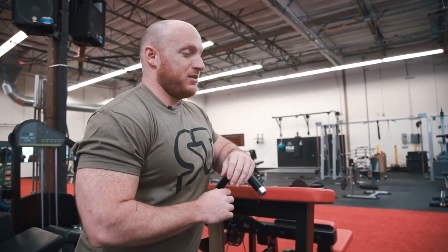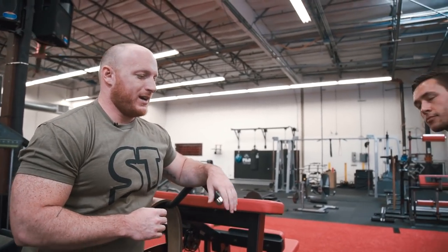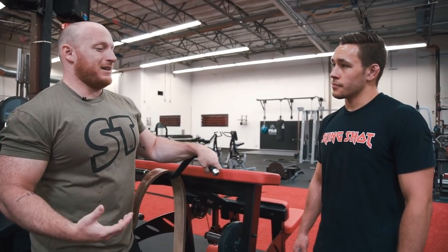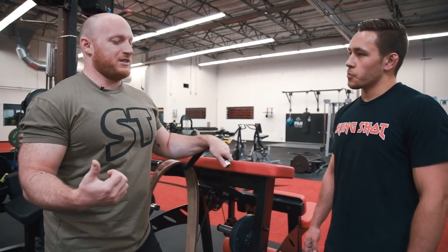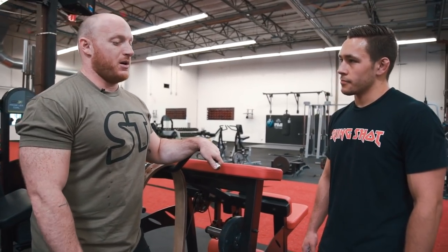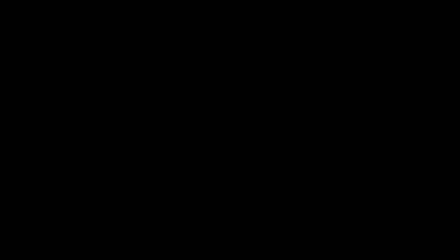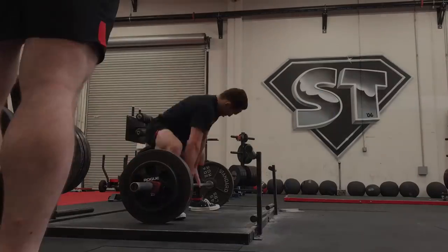Tiny corrections here — you already started with a fantastic base. When it comes to correcting technique, we take what's there and make small tweaks sequentially over a longer period of time. The guideline is: give the athlete something to work on, make a change, then add something new down the line. This was awesome — I would have loved to throw on another 100 pounds to see how things move, but I know it's there. Thank you.